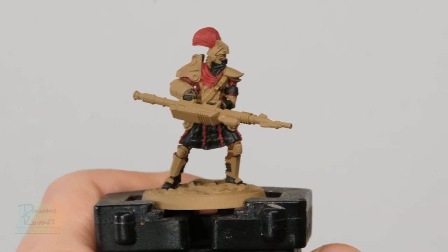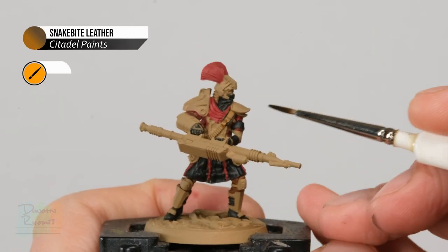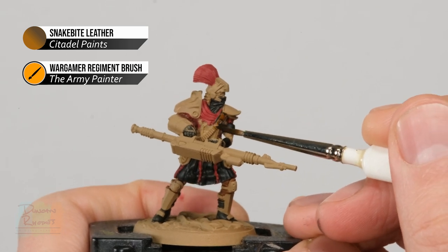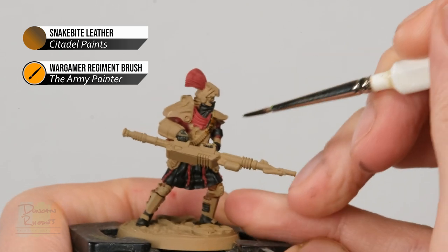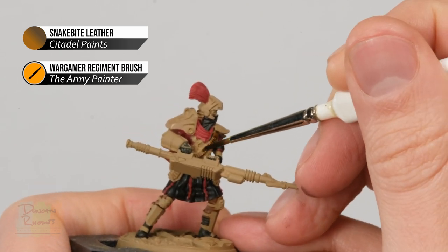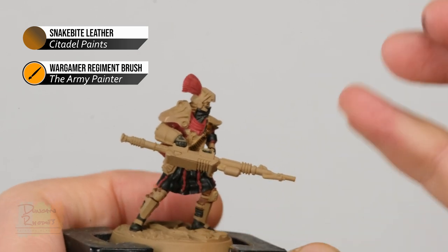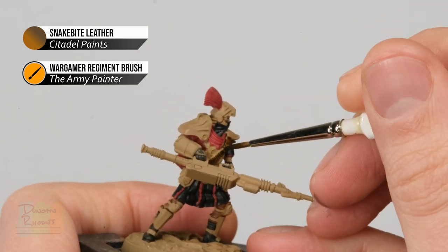With all the red base coated, we move on to Snakebite Leather, another Citadel contrast paint, mainly for the leather straps — for example, the bandolier — and any leather armour visible on your miniature. With this paint, make sure it's dark enough by applying a second coat in the exact same way once the first one is completely dry.